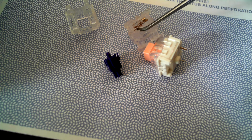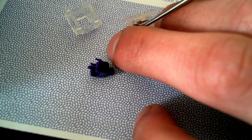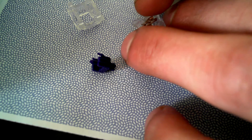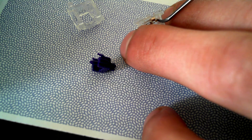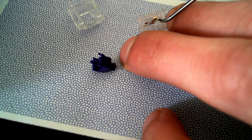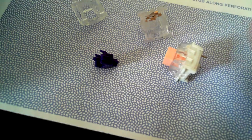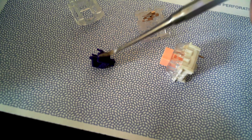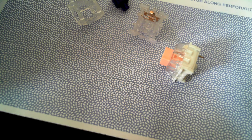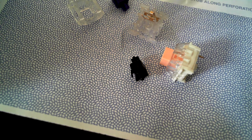It also activates the switch — it pushes back this little leaf and makes contact. It presses down, which both creates the tactility and activates the switch. That's how all MX switches work as far as I know. That's a linear one — same thing but it doesn't have that little bump like the tactile ones.